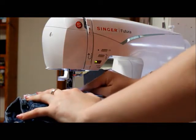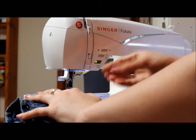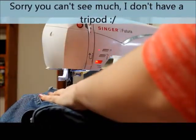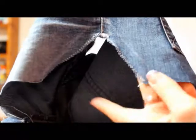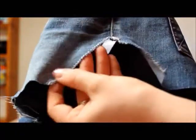When you sew, when you first start, you always want to go forward a few stitches and then reverse a few stitches just to lock that in. And you're going to do it again at the very end. So here's the finished cutout — it doesn't have to be neat because this isn't going to be sewn. But you can just see that I have zigzagged along the edge, and that's just going to help it stop from fraying.